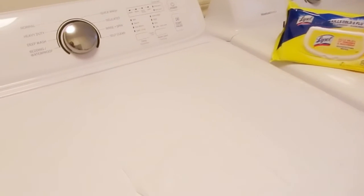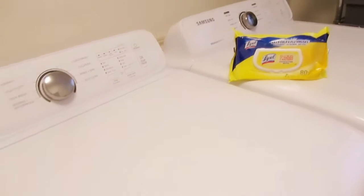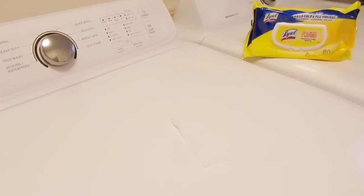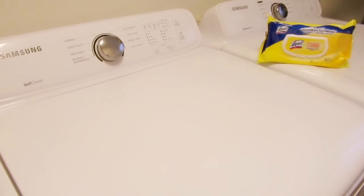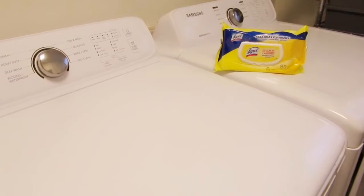I wanted to give you a great tip on how to clean your washer and dryer fast to save you some time. I found out that Lysol helps with everything — not only disinfecting your bathrooms, you can use it on your washer and dryer too. I normally use this and just go in with one wipe. If you have any harsh stains, you can look up great products or DIYs on Pinterest.